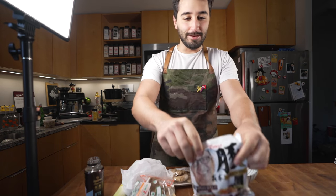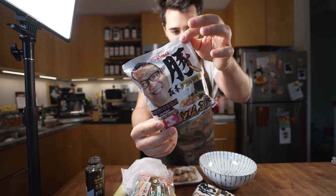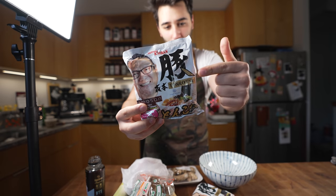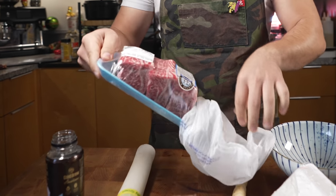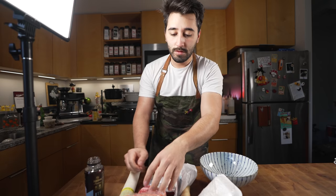You guys really liked long-form videos, so we're gonna do another one. I've got instant ramen — this is my favorite instant ramen, it's really hard to find. It's got Chef Morimoto on it, super good. I've got maitake mushrooms, some roots, and beef short rib. It's gonna be instant ramen done up good.